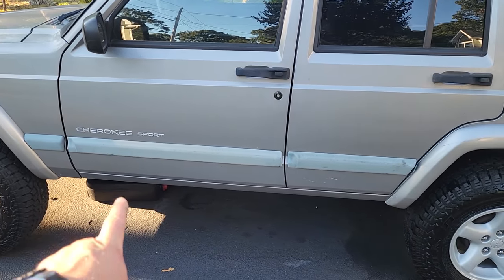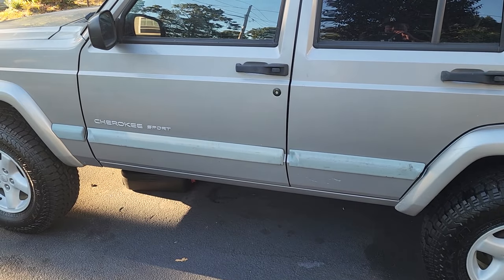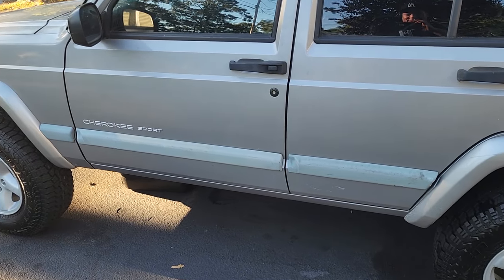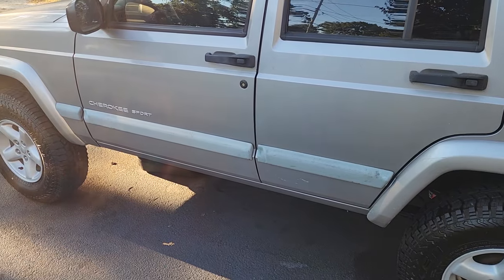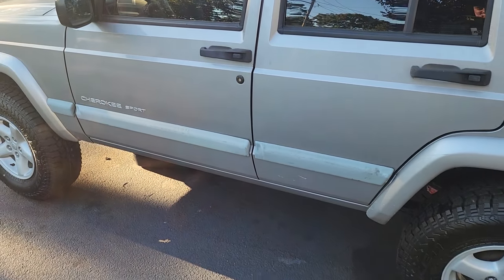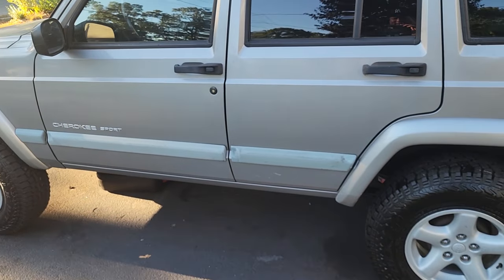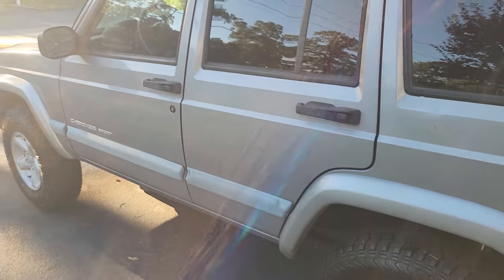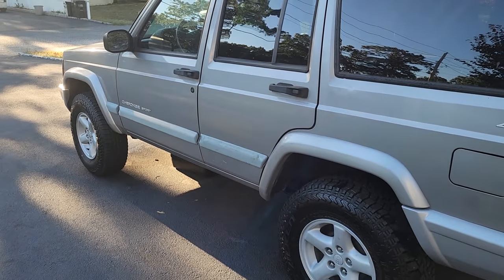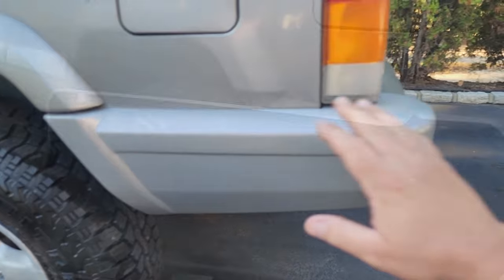A big maneuver I'm going to have to pull is removing all of this door cladding — I hate that stuff, so gross. You gently peel it off and then you can use a whizzy wheel or a 3M eraser on a drill to take all that sticky residue off. Then you'll have a nice beautiful clean body line on the door instead of faded ugly trim.